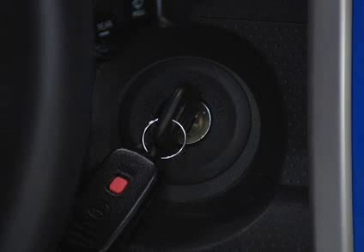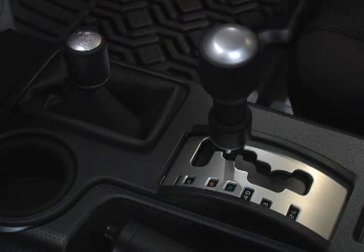The system works when the ignition key is set at the on position and the transmission is in reverse.